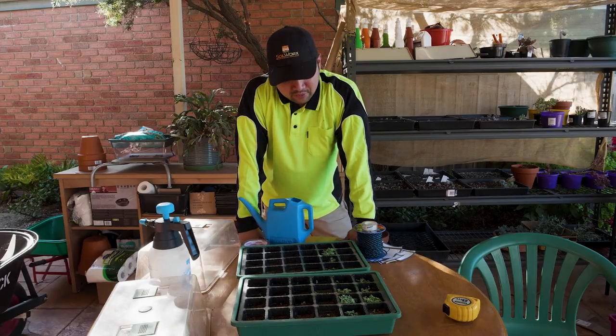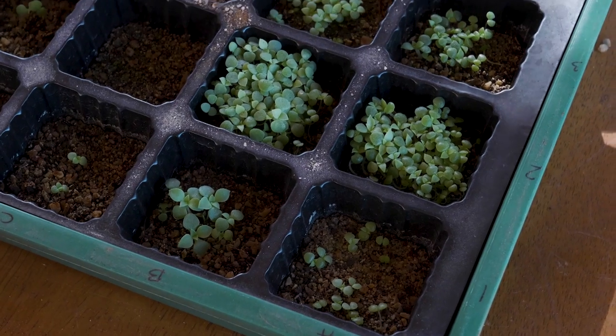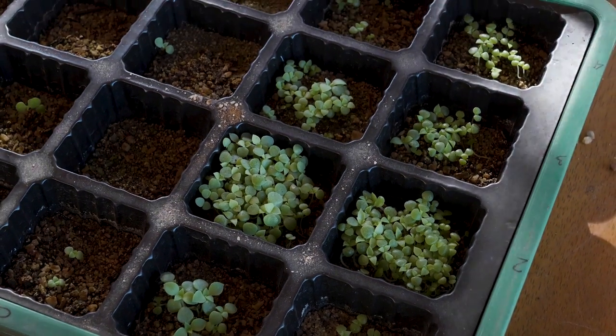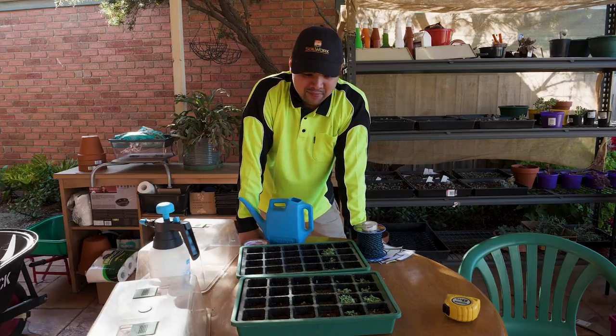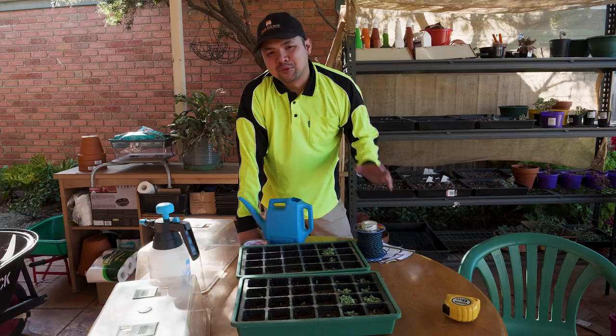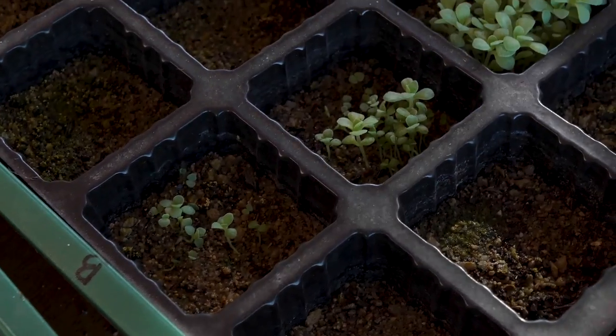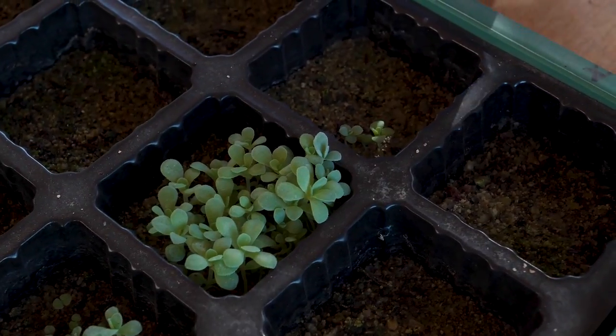It's been quite a while since I gave you any update on my Echeveria seedlings. I even lost count and lost track of how many there are and how old they are now. Maybe if I look back at my notes I would find them, but I can't be bothered. I think I sowed them around October and November, or was it November and December.